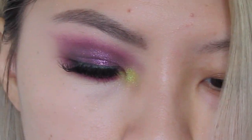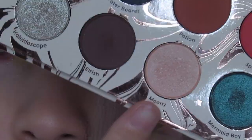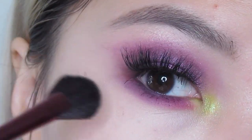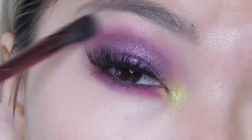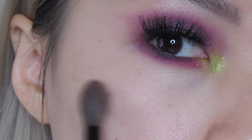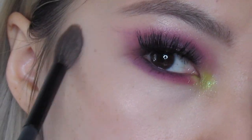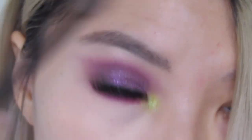Going into the Dreamstreet palette — I want to highlight and clean up my brow bone. I'm going into this shade called Moony. For one side of my face, I decided to highlight some more using this highlight from 1028, popping that on the top of my cheekbones and some of my forehead, just because I feel like it.